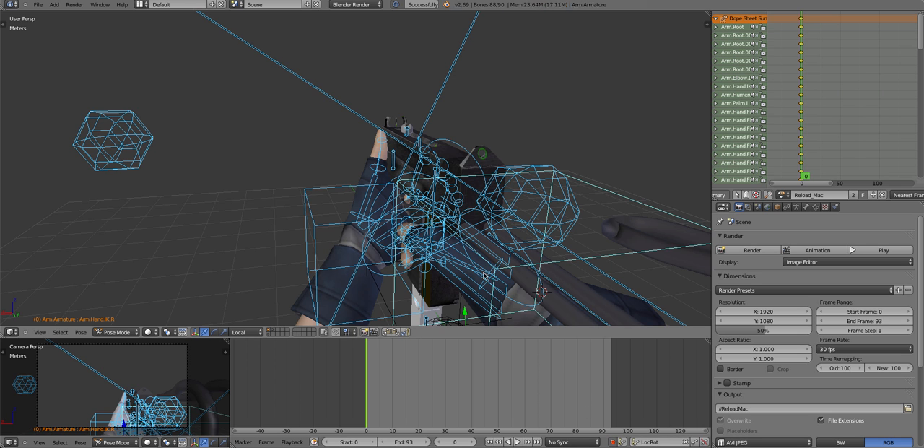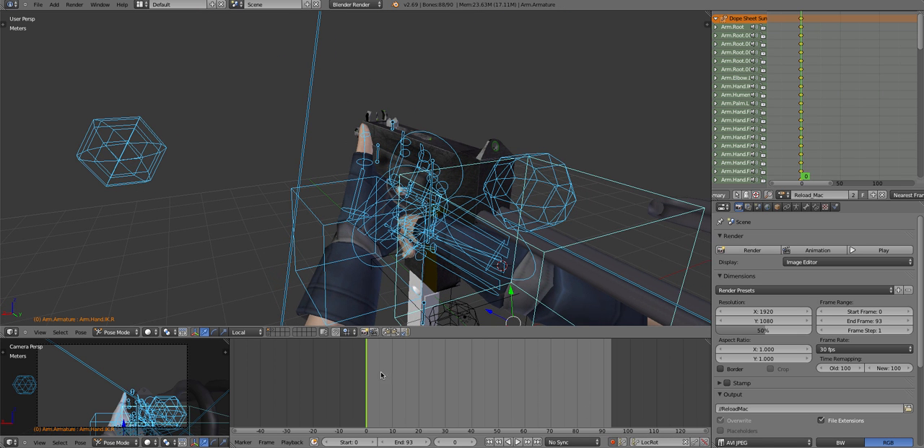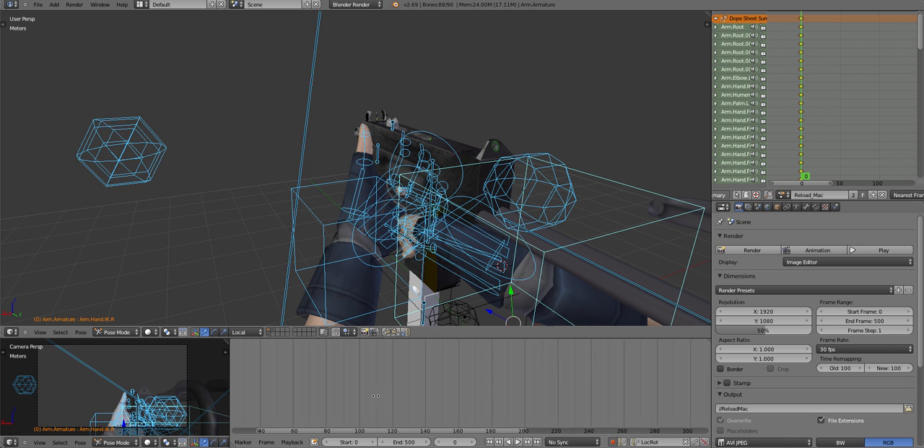Okay, so let's begin the animation. Double-press A and that should select all our bones, press I and make sure all your settings are set like that. First we're going to set the end to 500 - we're not going to be using all these frames, it just gives us some space. Then you want to zoom in using the scroll wheel.